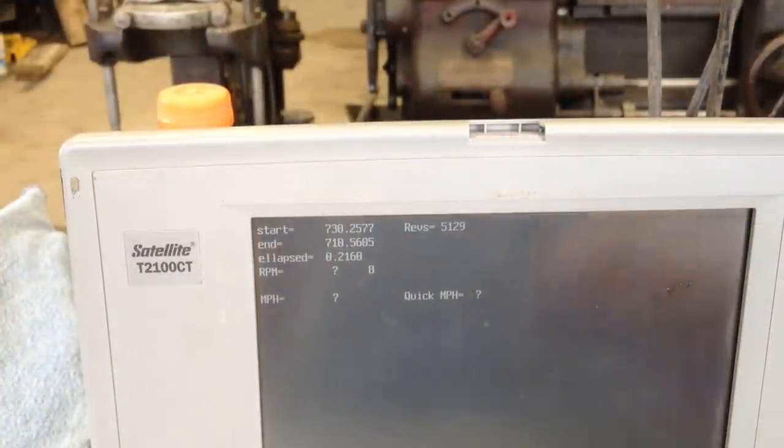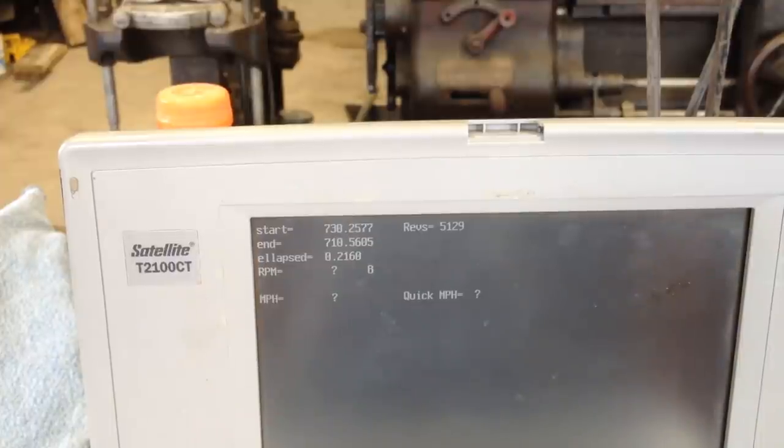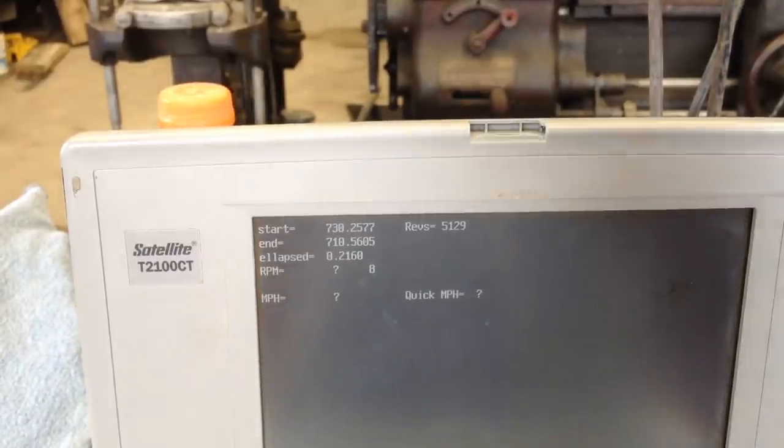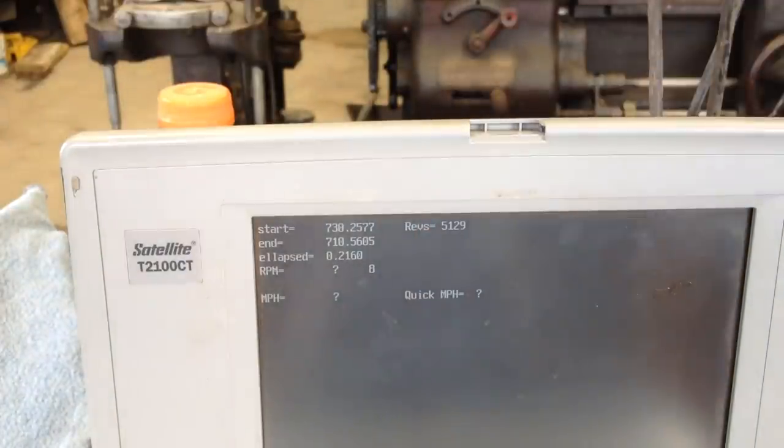Just an interesting point — we put 5,129 revolutions on the lathe in that short little test. I'm going to put the gear speeds down in the description below. And I'm going to go ahead and do the back gears off camera and add that to the list too. Thanks for watching.